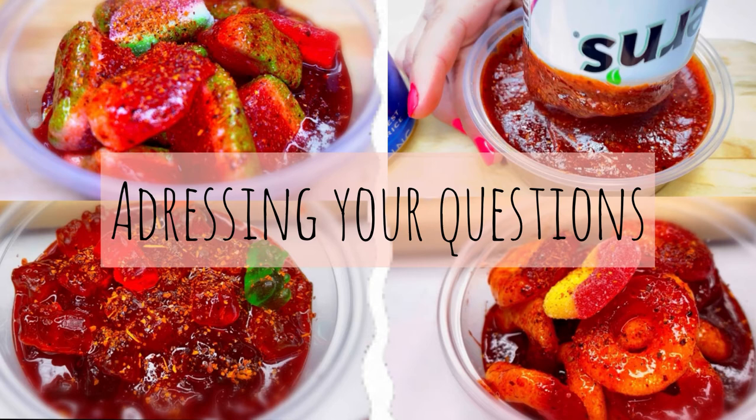To answer the sugar concern: you're not going to eat all of that yourself in one sitting. You're adding just a little bit of that mix to your candy. Yes, you're already eating a lot of sugar — we understand — but if you have no self-control, I understand it could be a concern.